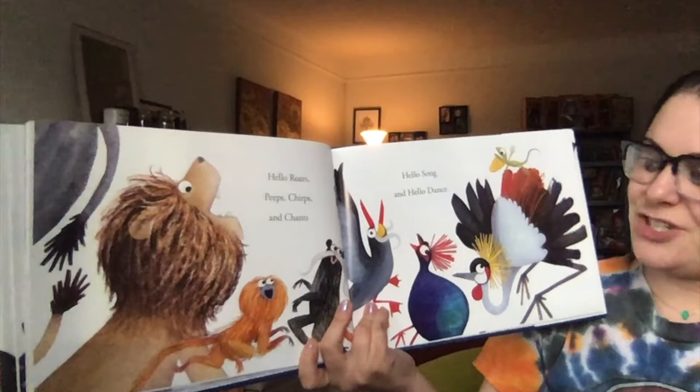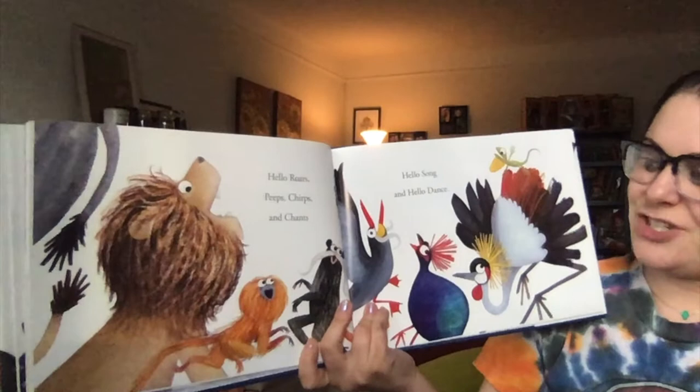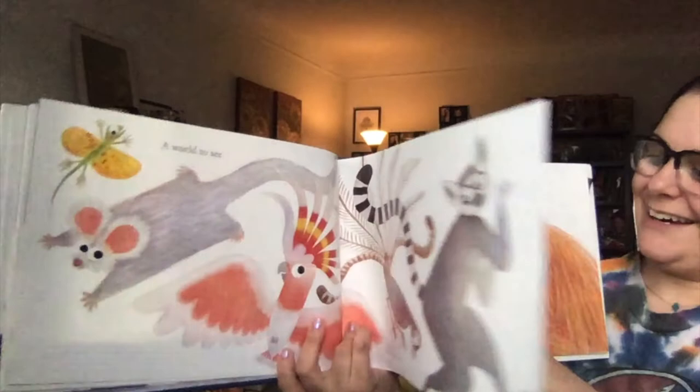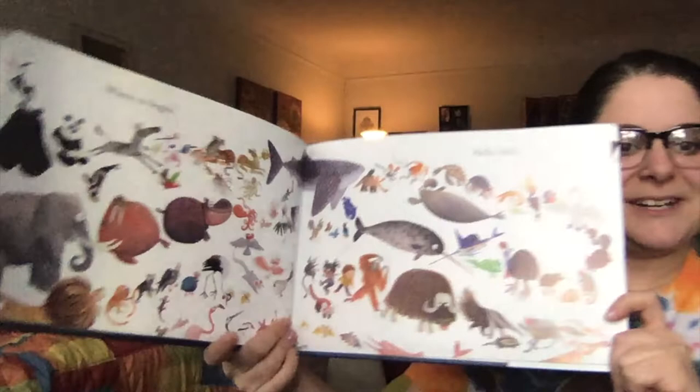Hello, roars, peeps, chirps, and chants. Hello, song, and hello, dance. A world to see. A world to know. Where to begin. Hello, hello.